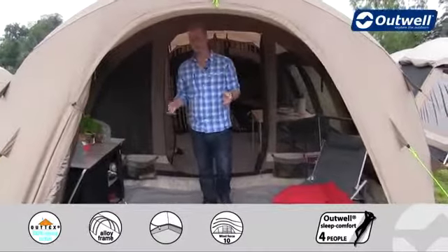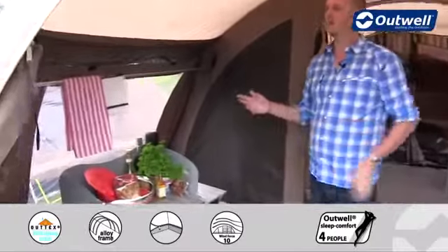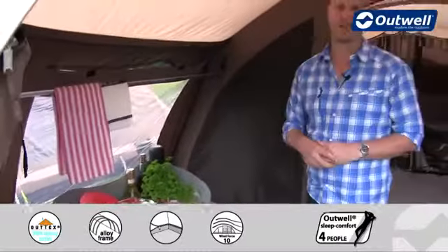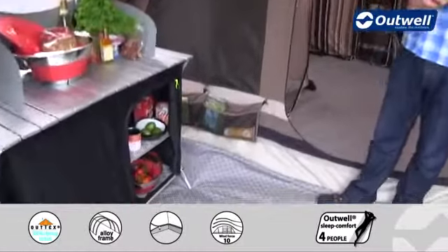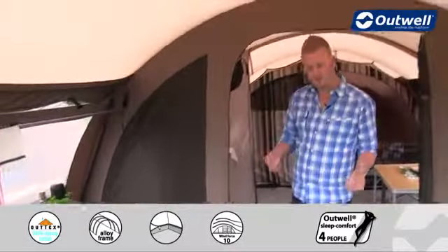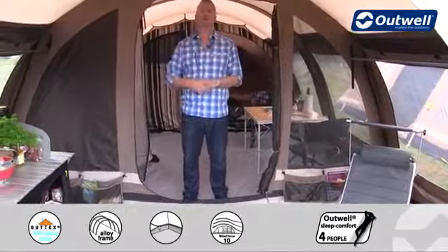Stepping into this area, there's a really good spacious front living room, ideal for things like kitchen storage units or even some chairs to sit and relax. We also have some drying rails on the inside, ideal for damp clothes or kitchen towels above your units. We also supply handy storage pockets which can just be clipped in once the tent is set up, great for smaller personal possessions. There is also a ground sheet in this area which is zipped in on all three sides, and when you zip in the front door it becomes a fully sealed area.